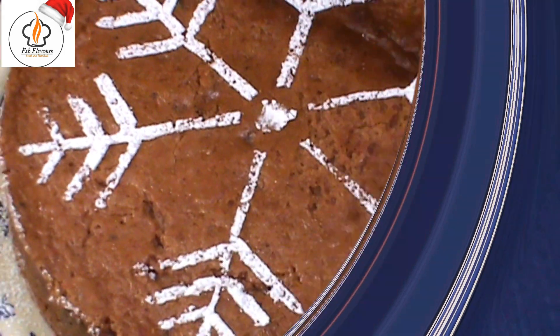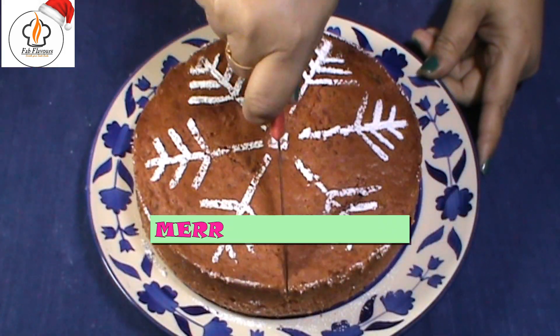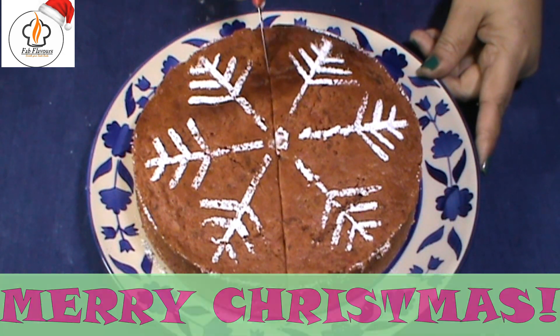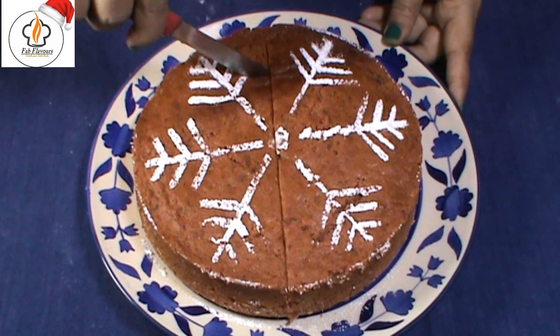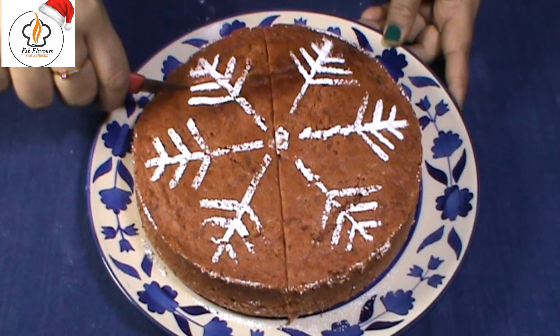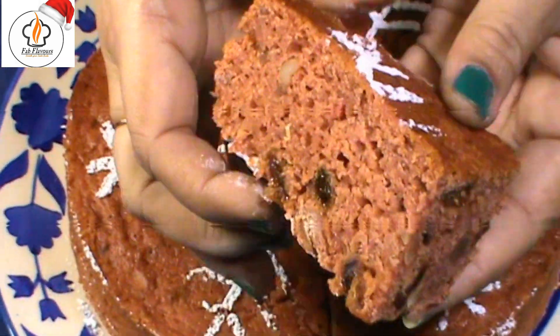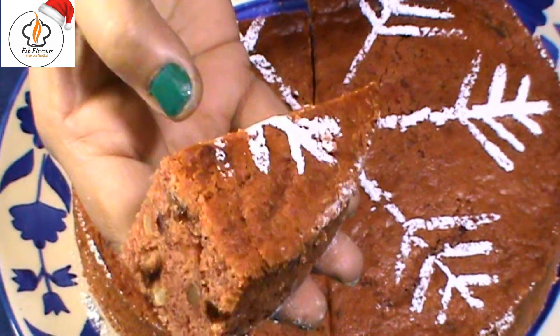Our traditional and authentic plum cake is ready. Look at the texture — it's so soft, moist, and juicy.